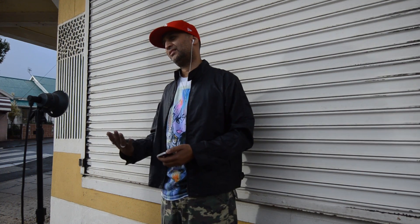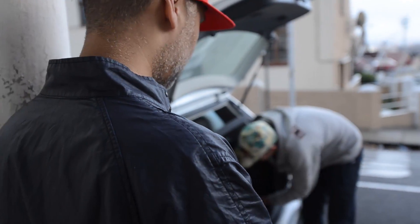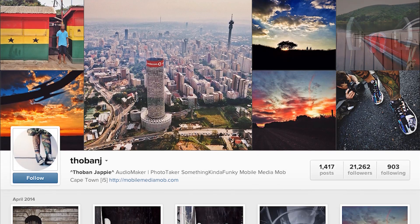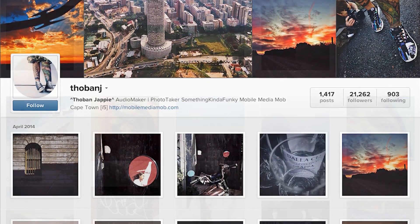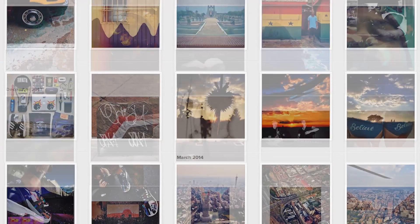For this project, our idea was to showcase a really cool-looking Instagrammer — not only that, but also one who's physically out there taking shots every day of urban stuff, city stuff. Just a very active Instagrammer. We found Tobin, a South African Instagrammer who takes really cool shots of everything, so I decided to go with him.